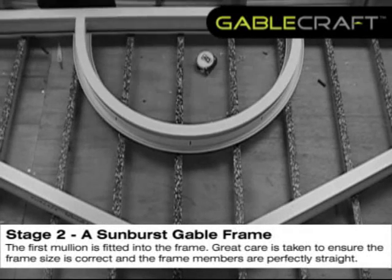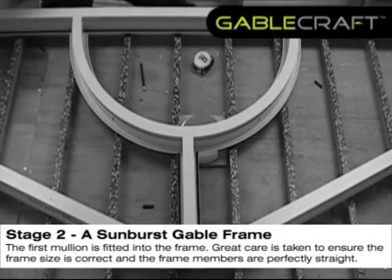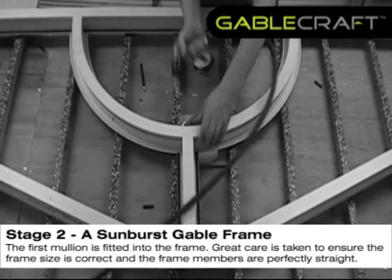The first mullion is fitted into the frame. Great care is taken to ensure the frame size is correct and the frame members are perfectly straight.